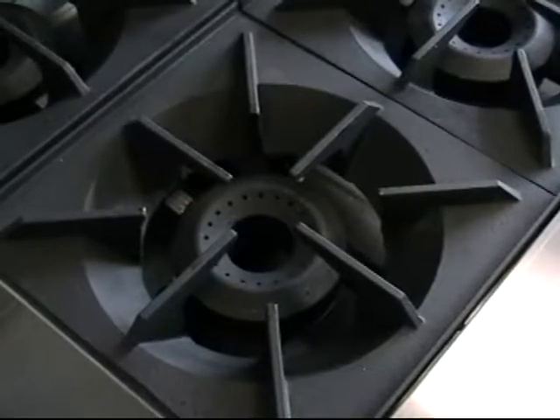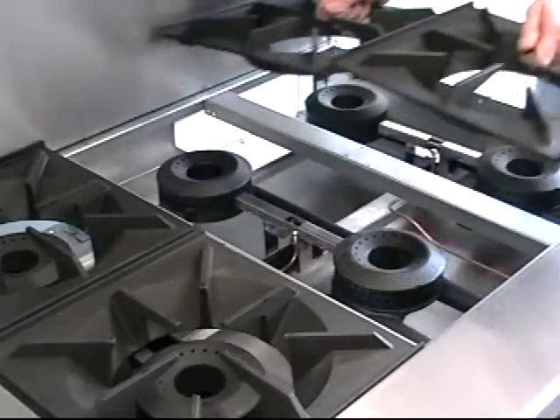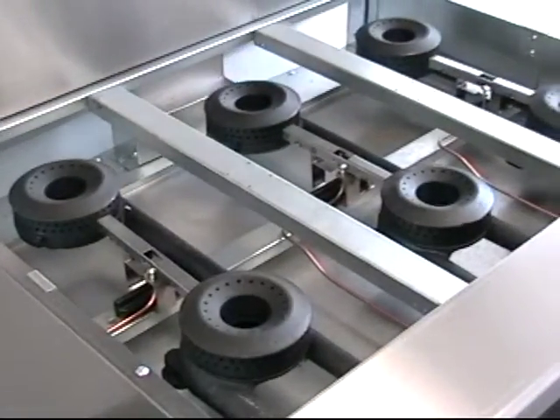And look at that top grate — it's heavy duty, but in the easy-to-handle 12 by 12 inch size. Even a little lunch lady can pick it up and carry it to the sink or dishwasher for cleaning.